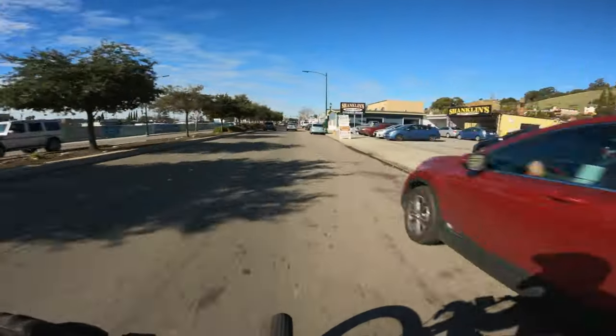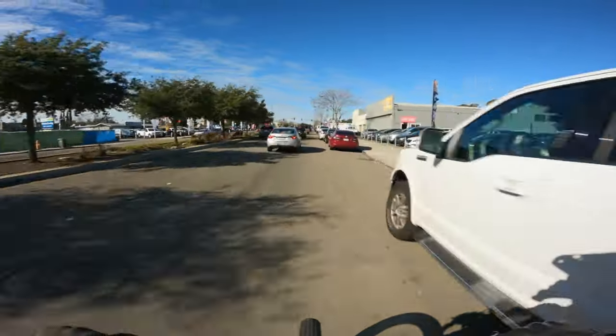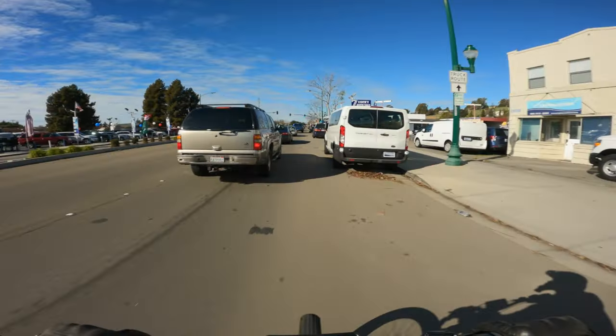Rain should be back either tomorrow or Monday. I figured I needed to get out and get a ride in — I haven't been on my bike in about a week.